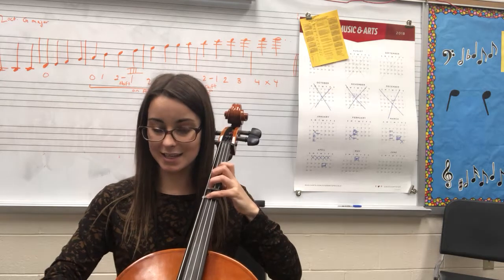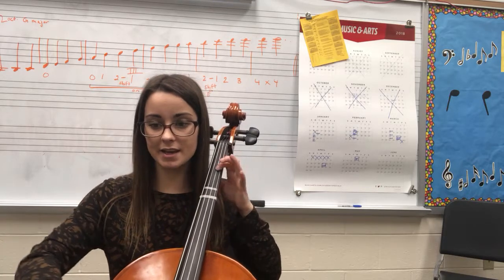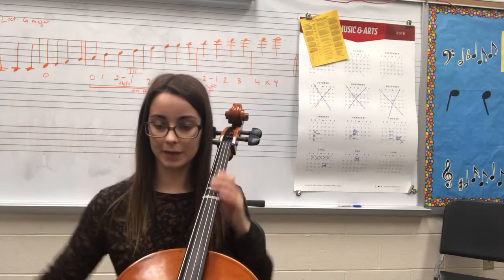So at measure 17, you play: C, C, D, D, back to C, D, D, E, E, D, D, D, C, C, D, D, D, E.